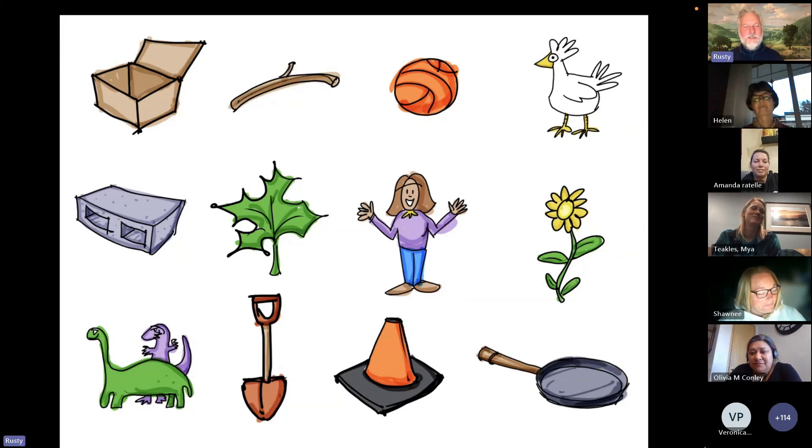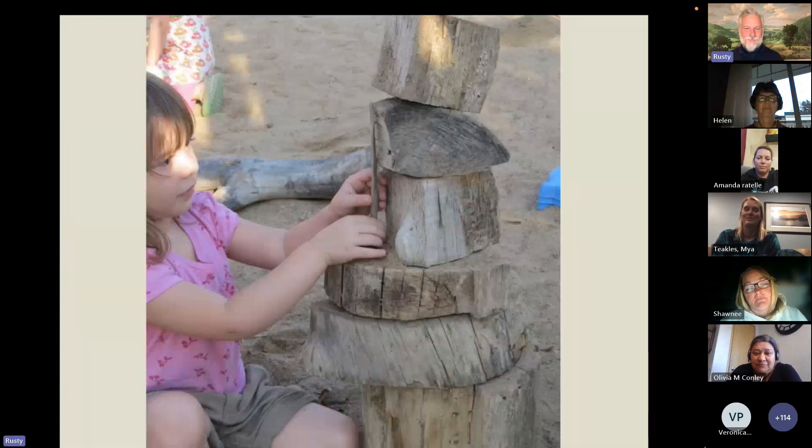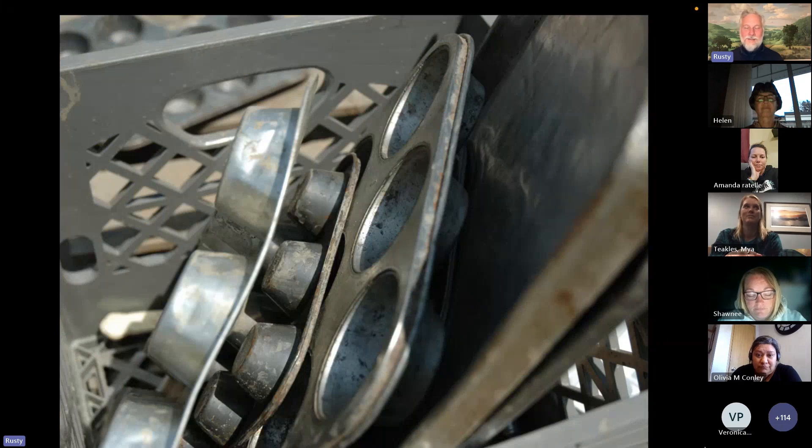Yes — loose parts can be almost anything. Boards, tree cookies, pieces of logs and branches in the sand area. Maybe you know somebody who's taking down a tree and you could get some branches chainsawed — take off any eye-pokey little sticklers, sand the edges smooth if you want, put them in your sand area, and say yes. Stand back and just watch what happens. Kitchen stuff with the natural stuff.